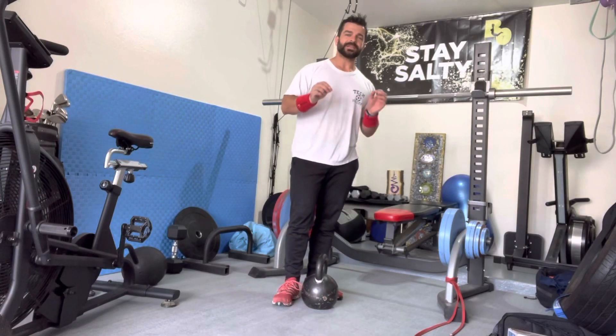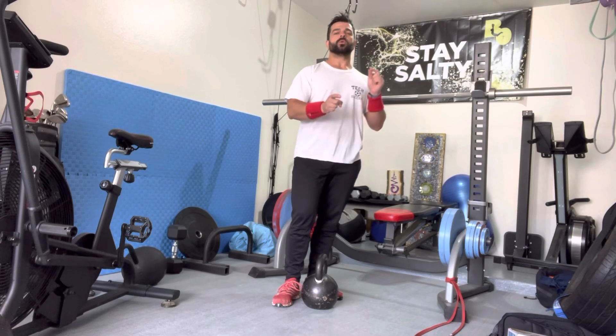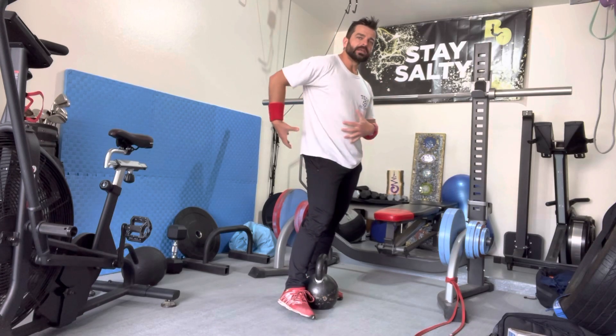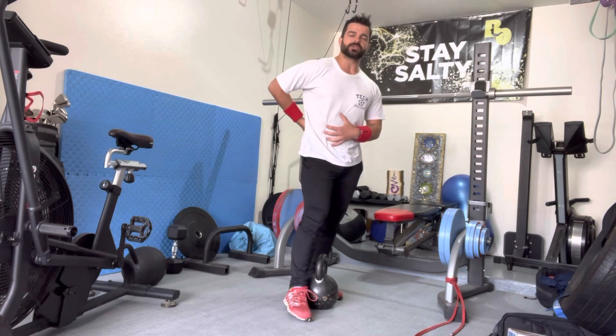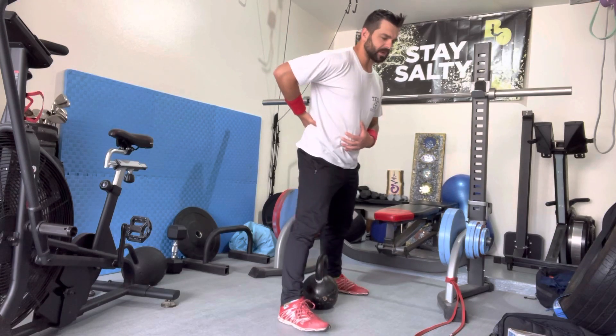Talking about a very important deadlift fix. We never want to feel our low backs during deadlifts — we want to do everything we can to minimize the stress on our low backs. Everything else should be working, and the low back should be stable and braced.